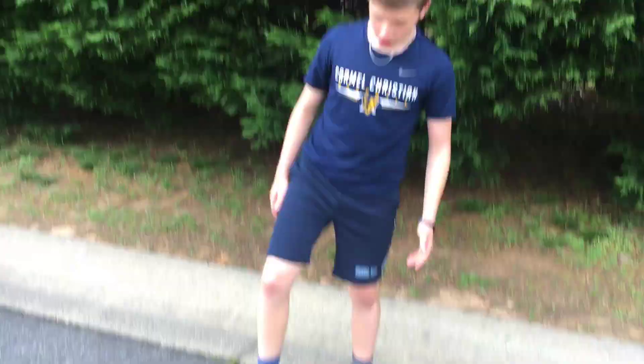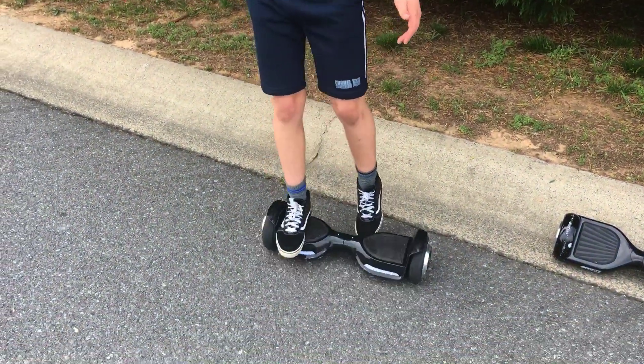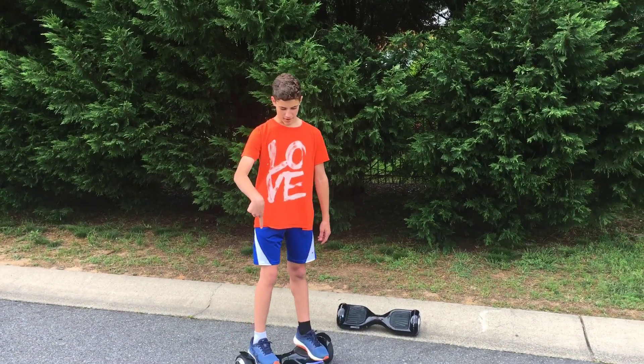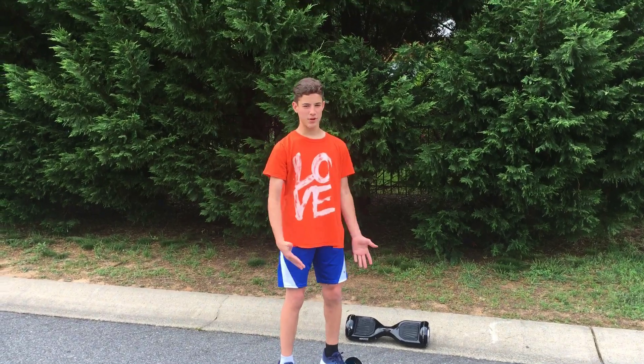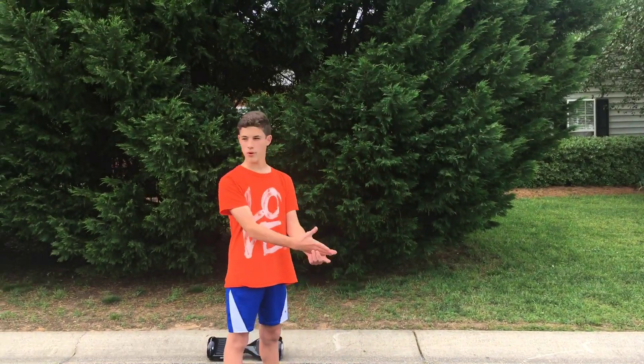First, you want to step on the hoverboard with your dominant foot. I'm right-handed so I'm gonna start with my right foot. Step on — it's gonna be shaky — then put your left foot on and you're on. To go forward, lean forward; to go backward, lean back. Don't lean too far forward or back or you can fall.